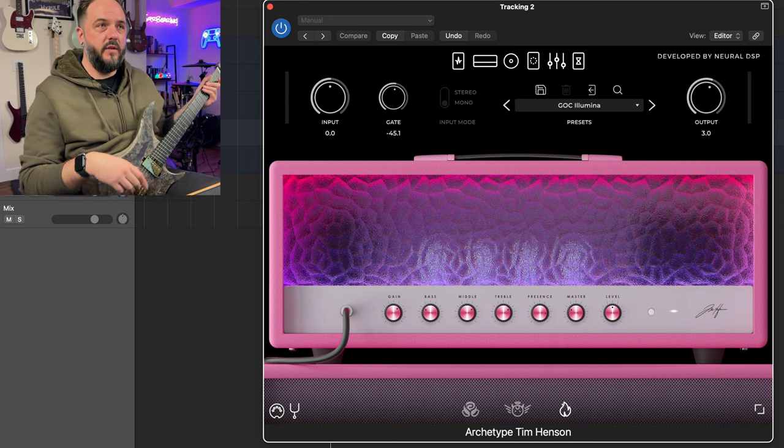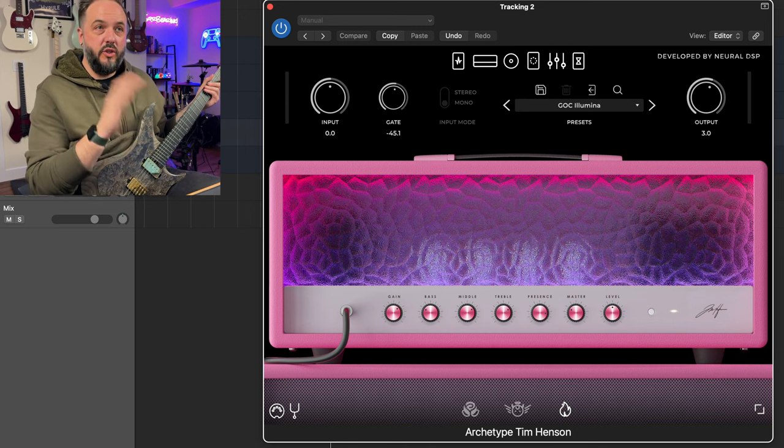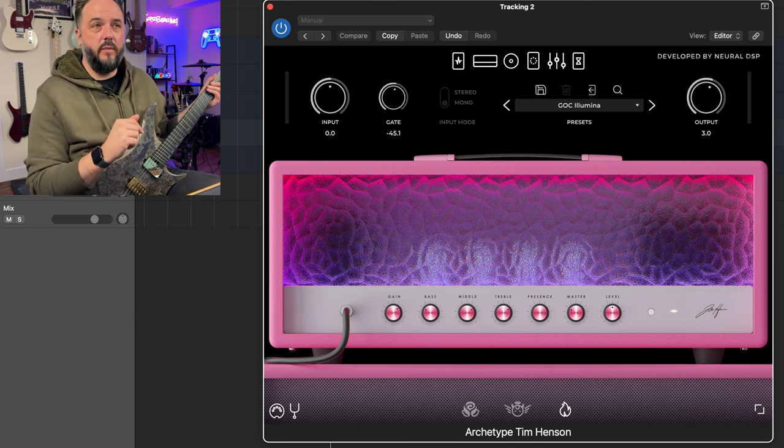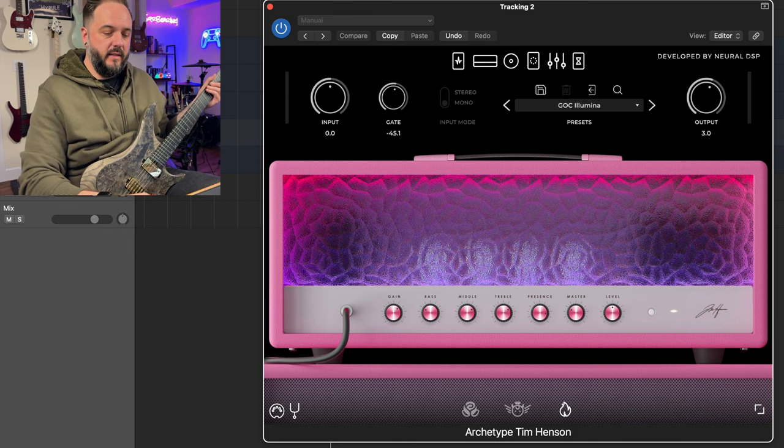What we've got up here first is Archetype Tim Henson — just Archetype Tim Henson. I say just because in a moment I'm going to show you what it sounds like with a third-party IR plug-in as well. So as is, this is what it sounds like.